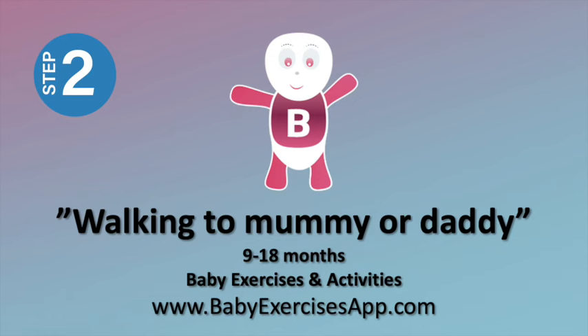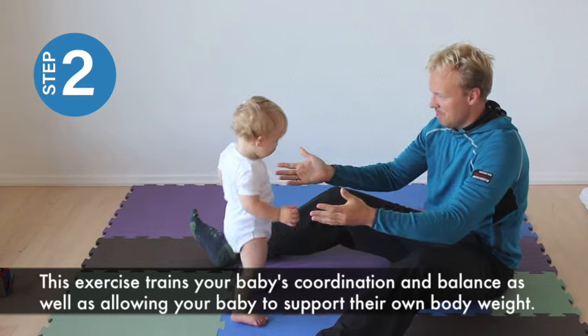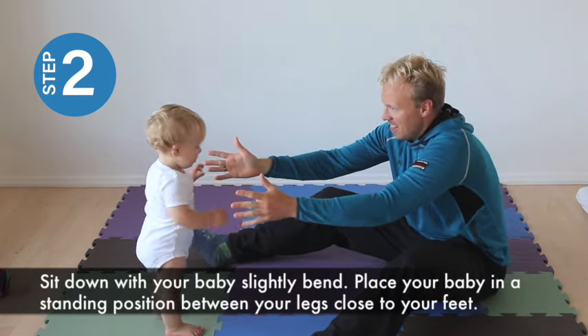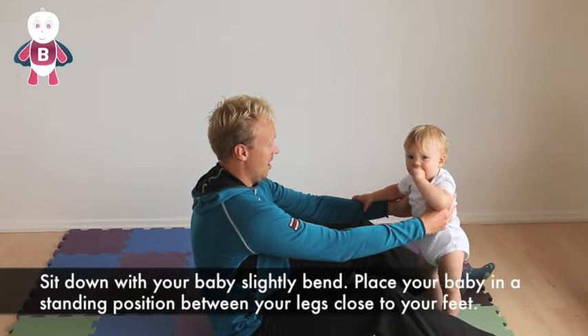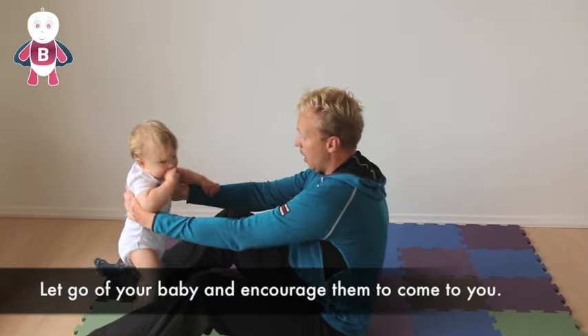Walk into mummy or daddy. This exercise trains your baby's coordination and balance as well as allowing your baby to support their own body weight. Sit down with your legs slightly bent. Place your baby in a standing position between your legs close to your feet, then let go of your baby and encourage them to come to you.